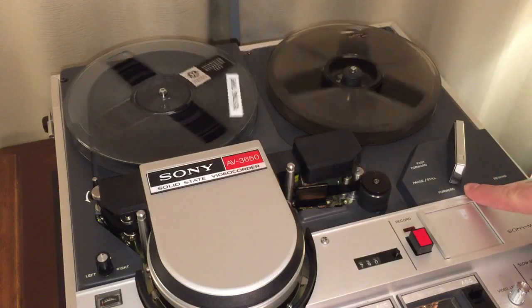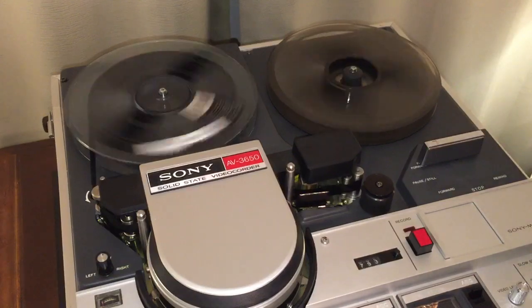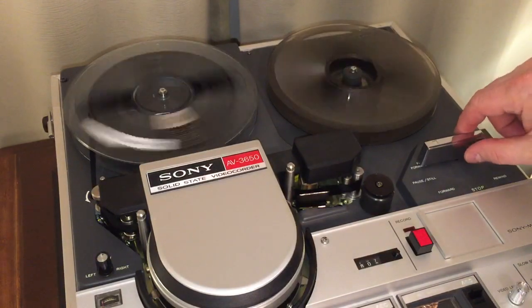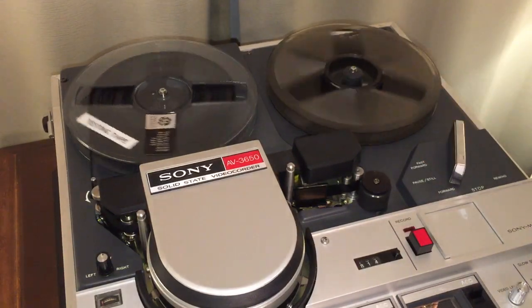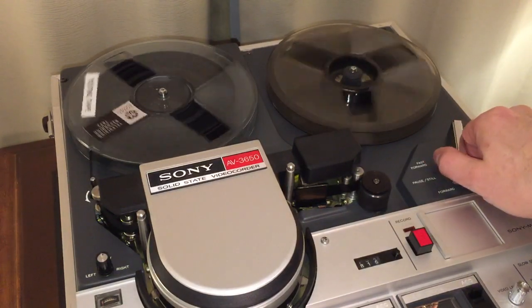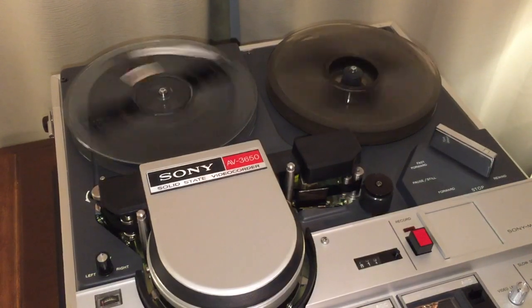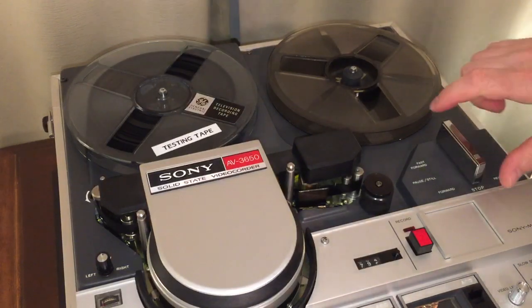Here we are in forward mode — and here's pause, fast forward, back to forward, stop, and rewind. She's working like new.